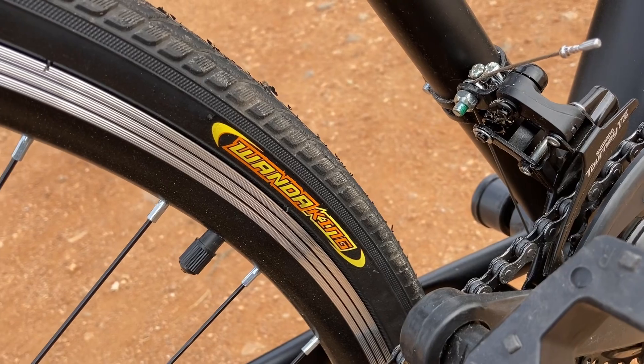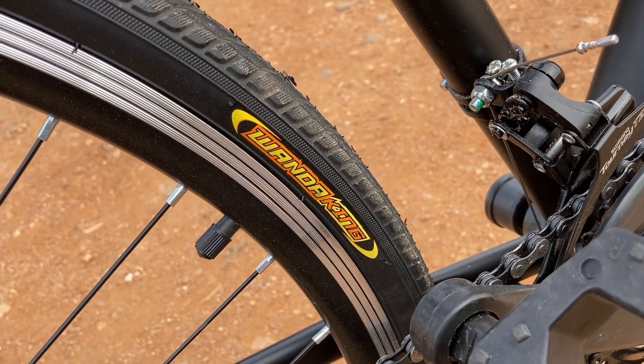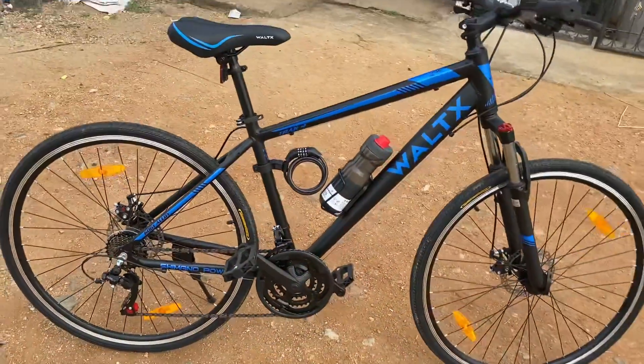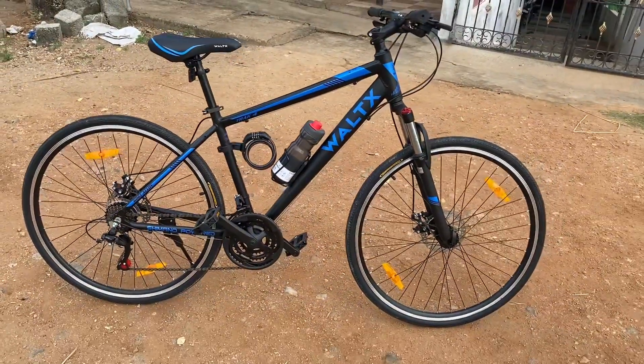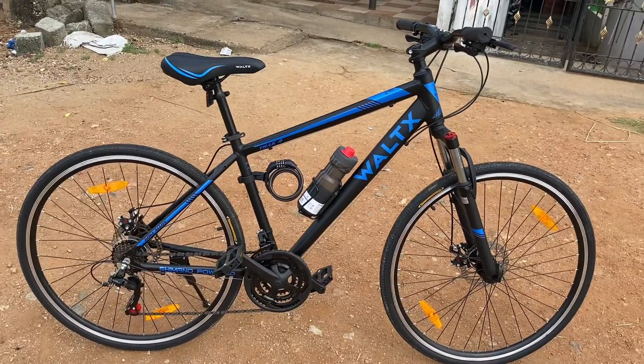The brand name of the tires is Wanda King. The cycle is very lightweight — it weighs about 13.8 kgs.